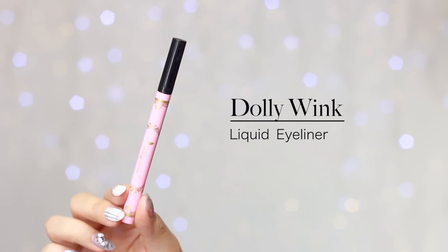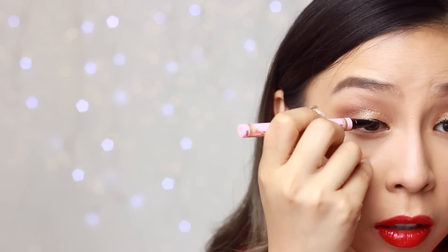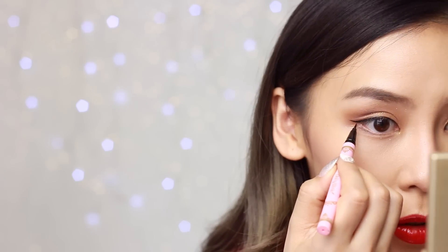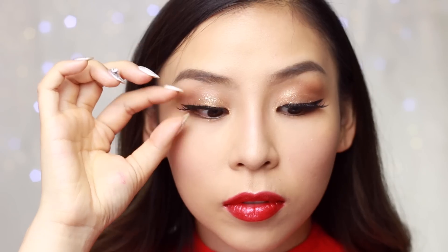Now I'm going to line my eyes with Dollar Wink liquid eyeliner in black, staying really close to my lash line. I'm also going to do a nice flick just to extend my eye shape out a little bit. Now I can move on to lashes — today I'll be using lashes from House of Lashes, and this style is called Pixie Luxe. Then I'm going to grab a big fluffy brush and just brush away any of those glitter particles that fell, because glitter can be pretty messy to play with.